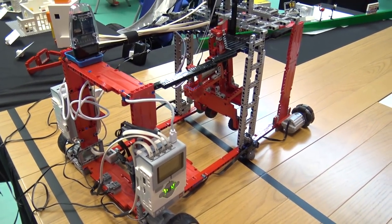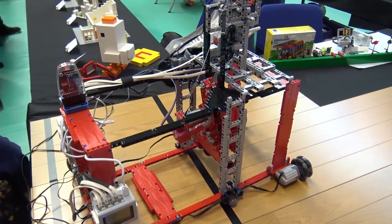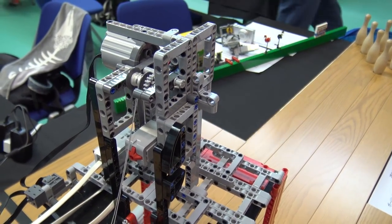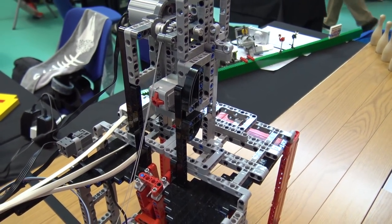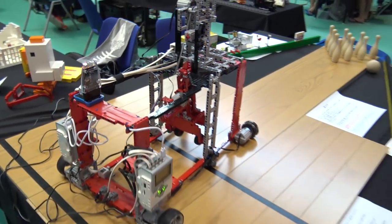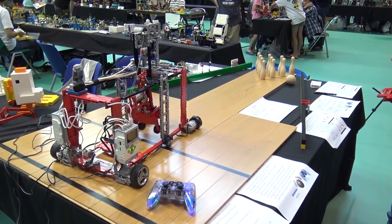How long did it take you to design this? Two months. Okay. This model — five months, but make two months. Okay.